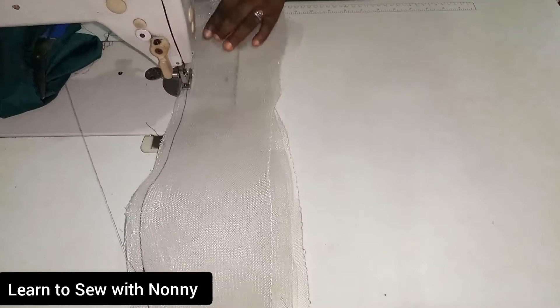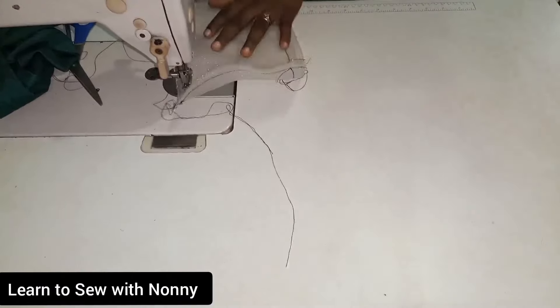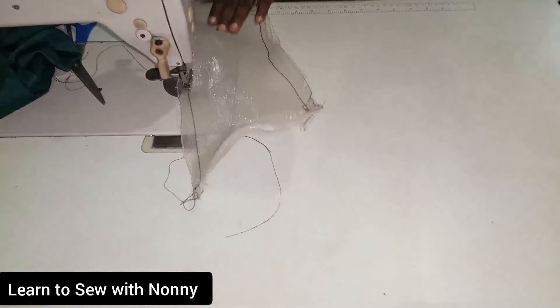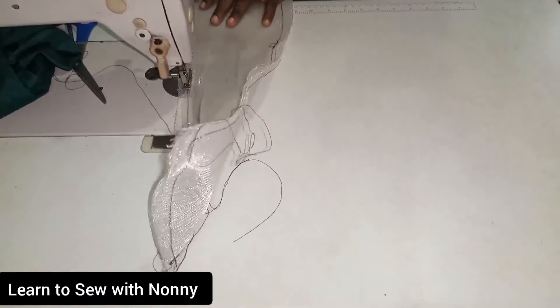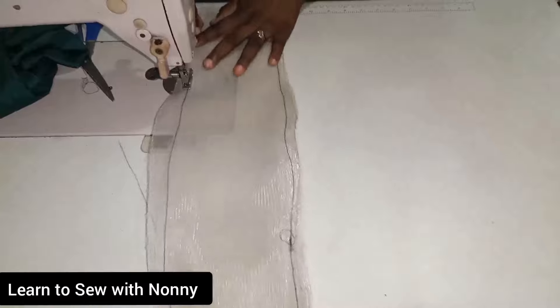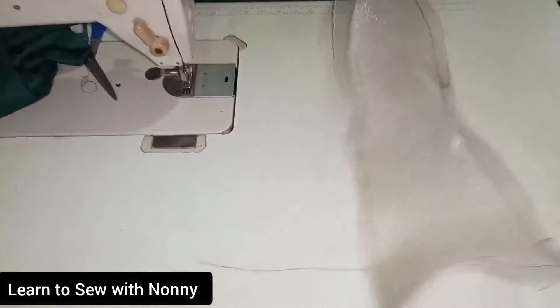Crinoline is a very stubborn fabric, but it is very humble when it sees heat from your pressing iron. If you're struggling with it, just take it to the ironing table, give it a good press, and keep on sewing. Once it's giving you issues, take it out from under the presser foot and press it. Make sure you steam press — do not dry iron crinoline. It's like plastic and will burn if you're not steam pressing. If you don't have a steam iron, just sprinkle water on it and press it down.